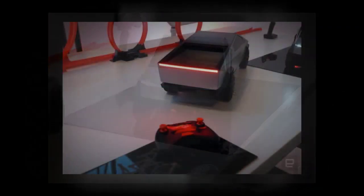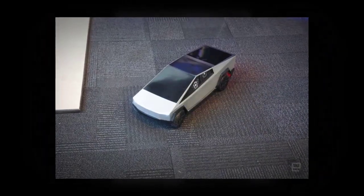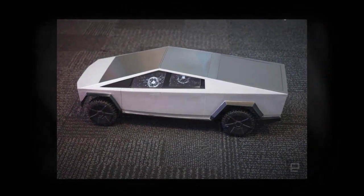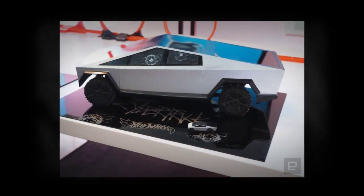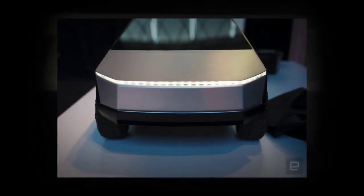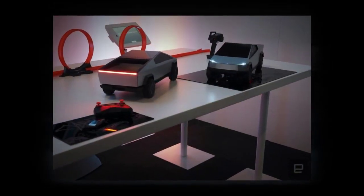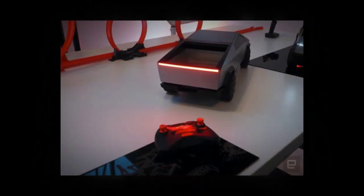Sure, it's only 1/10 the size and made out of plastic, but here it only takes $400 to live out your Tesla dreams. The Hot Wheels Cybertruck RC has all the details you would expect for a toy that costs a few hundred dollars, including rows of front and rear lights and a distinctive rear cover with telescoping tailgate.